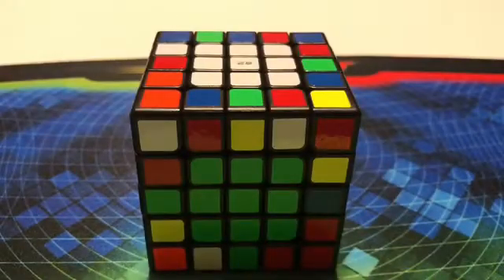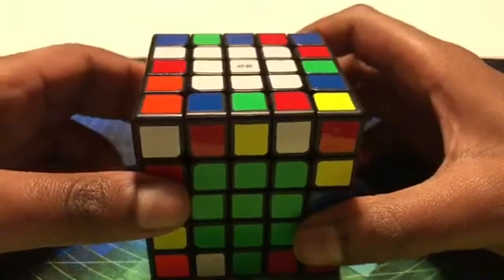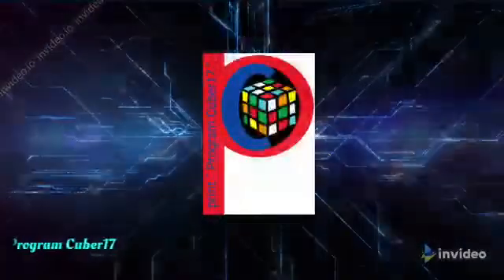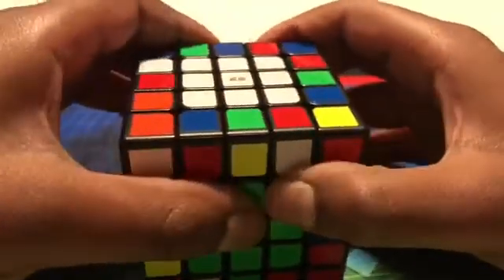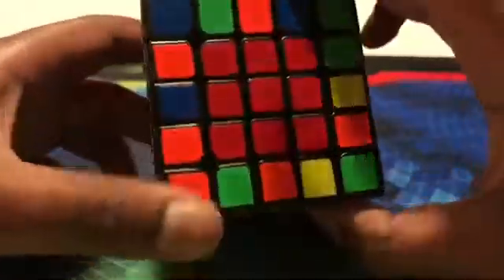Hello everybody, it's me, RoganCuber17, and today I'm going to be doing part 2 on the 5x5 Rubik's Cube. You have to know how to do edge pairing on a 4x4 to do this, because it's mostly just like a 4x4, so now let's get to it.